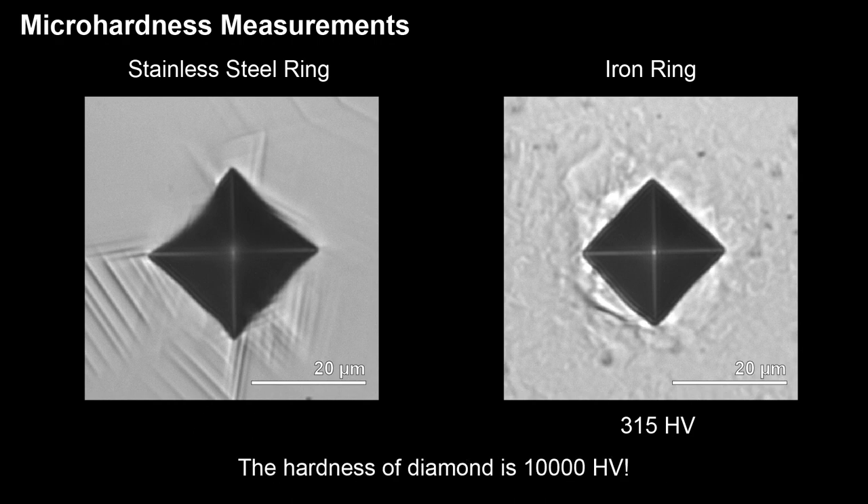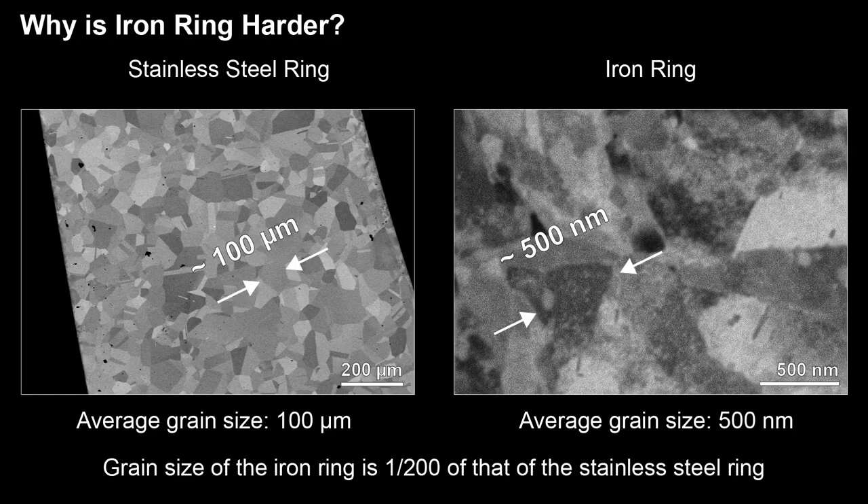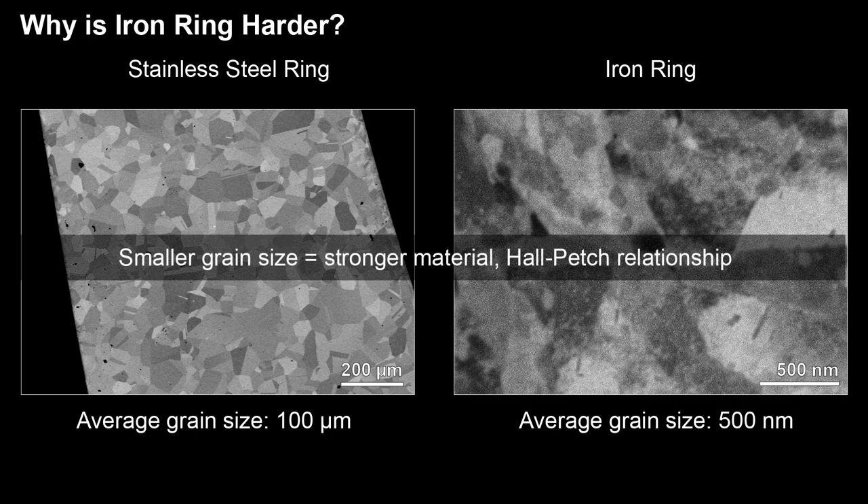For comparison, diamond, the hardest material known, has a hardness value of 10,000. So why is the iron ring harder than the stainless steel ring? The main reason is due to the grain size of the material. From the scanning electron microscopy images, we can see that the average grain size of the stainless steel ring is about 100 microns, while the average grain size of the iron ring is about 500 nanometers, which is 200 times smaller. When the material has a smaller grain size, it is stronger and better at resisting deformation. This is known as the Hall-Petch relationship in materials science.